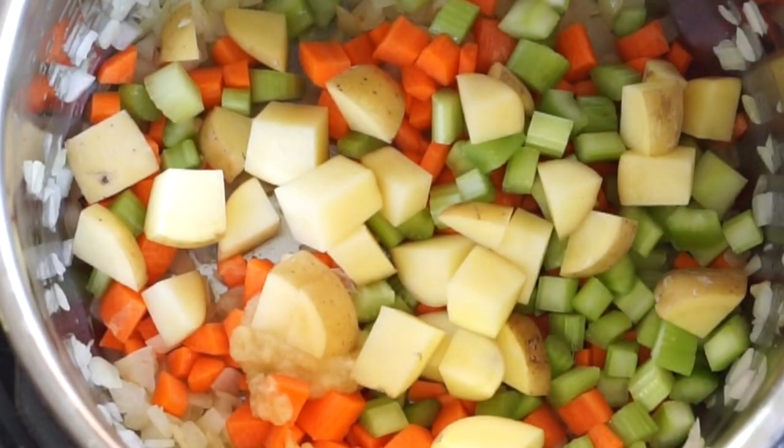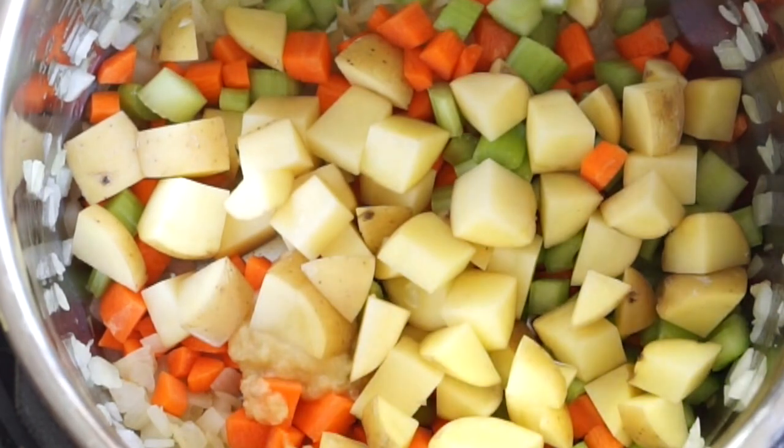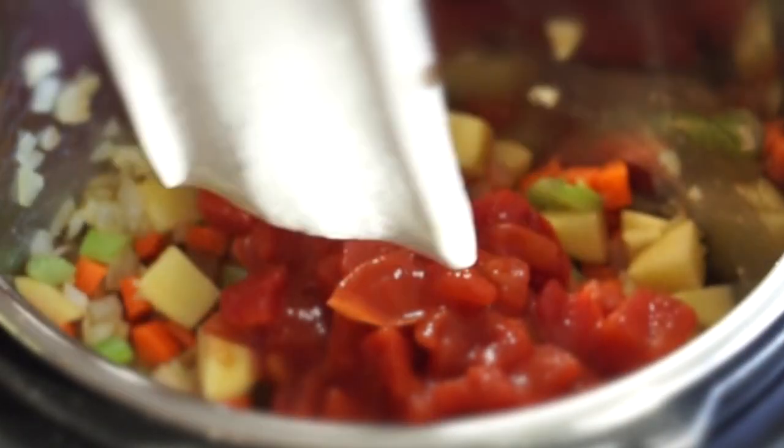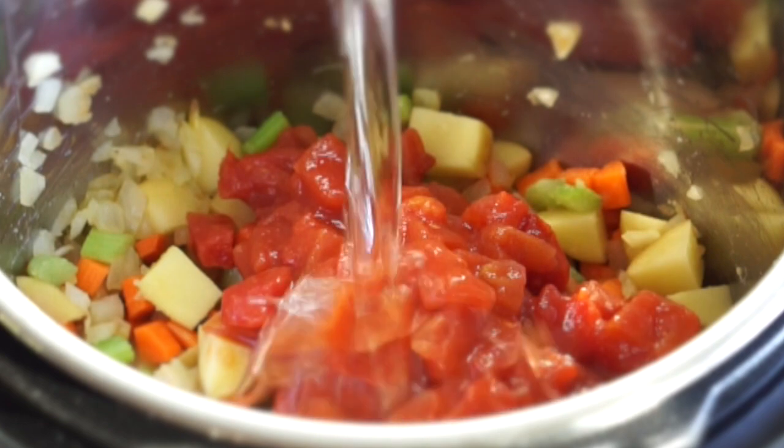We'll add one diced potato. Then in goes 14 ounces of crushed or chopped tomatoes — I like the jarred or boxed variety better than canned.